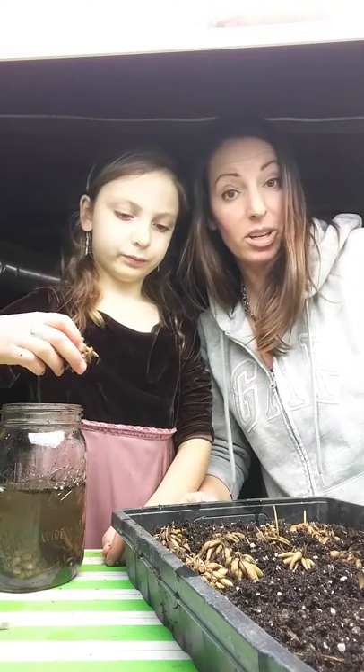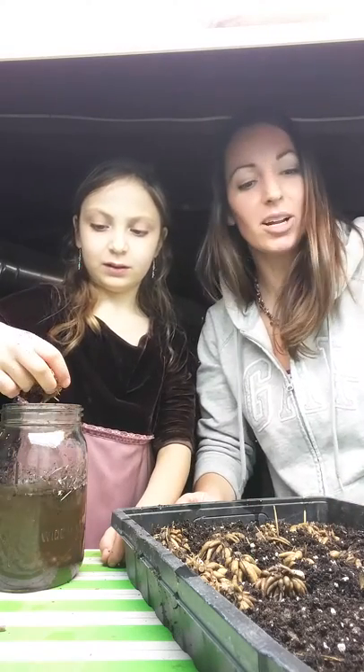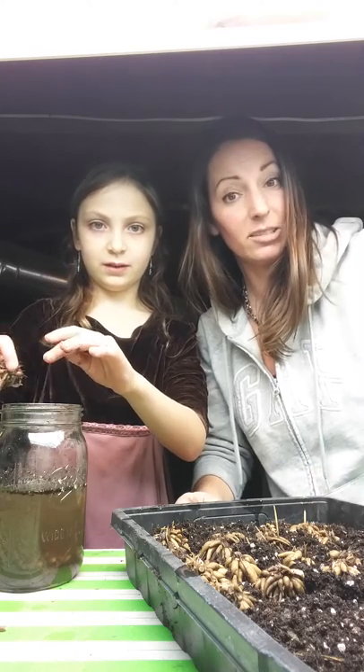It's my first year growing it, so I hope it works. And I will be sure to show some videos later once they've sprouted. I hope they sprout. So thanks for watching, and we'll be sure to put more videos of them later, hopefully.